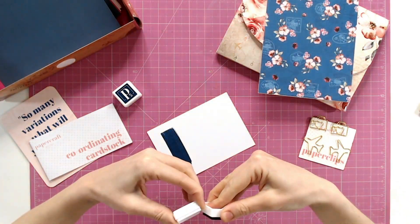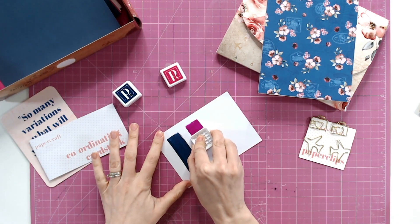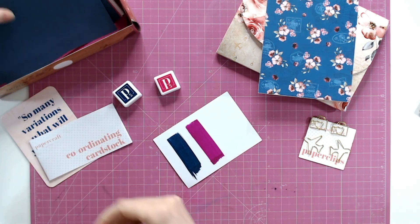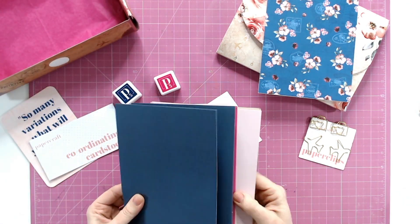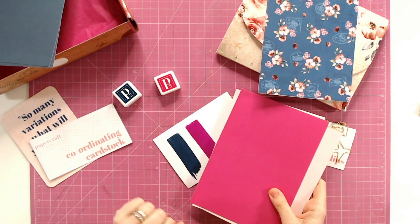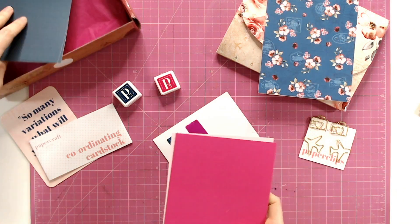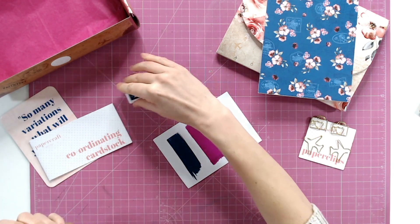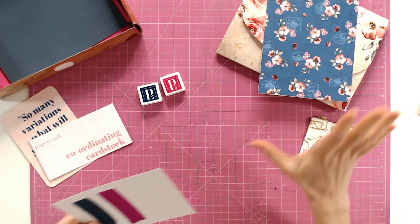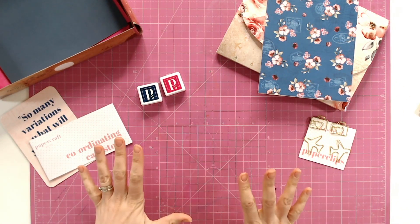Let's have a look at that pink ink pad as well — it looks like a really juicy ink pad, an amazing colour. Let's compare that with the cardstock we have — look how bright and vibrant and how well they match together. Everything just coordinates absolutely perfectly. These ink pads are going to be perfect for stamping with the clear stamps included in the wallet. Everything is just going to come together without even thinking about it.